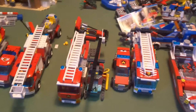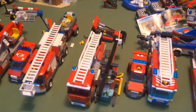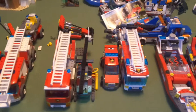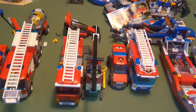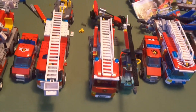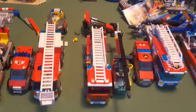Then we have the three fire vehicles from the 2013 fire station set. The 2013 one was the first time I actually got a fire helicopter, so I was kind of happy, and I believe that was also the first time they came out with a fire helicopter in a fire station set. Then we have the main ladder truck for that fire station, which is actually quite good and I'm very happy with it.